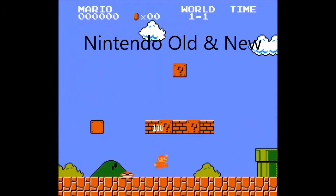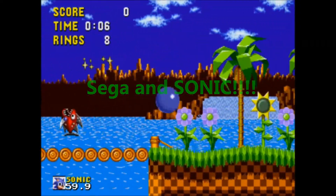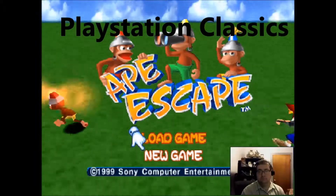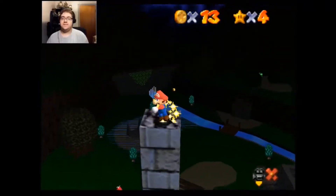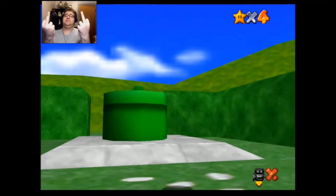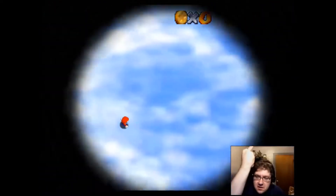Hello, this is Rytos from Rytos Gaming, and here's some of the games I play with colorful commentary. Sometimes I do very well in video games, sometimes not so much, but either way, it's for your entertainment. Anyway, this is Rytos Gaming. Welcome.